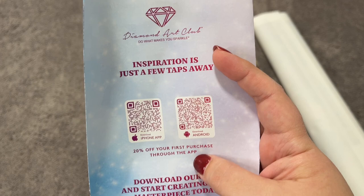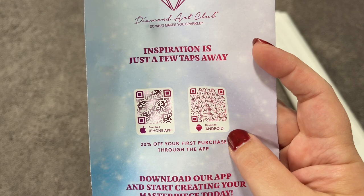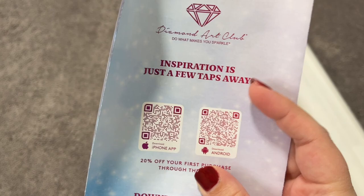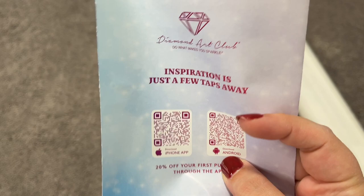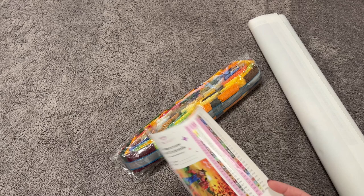In the back there are also two QR codes to get to the downloading space for the iPhone and Android apps. I highly recommend those — if you've never purchased from the app you can get 20% off your first purchase, and I highly recommend joining their rewards program because you get a lot of money back and it's a great value. If you've never purchased from Diamond Art Club before, I am an affiliate, so you can head over to the link in my description, and if you purchase your first kit through the link I just get a little bit of credit for that.